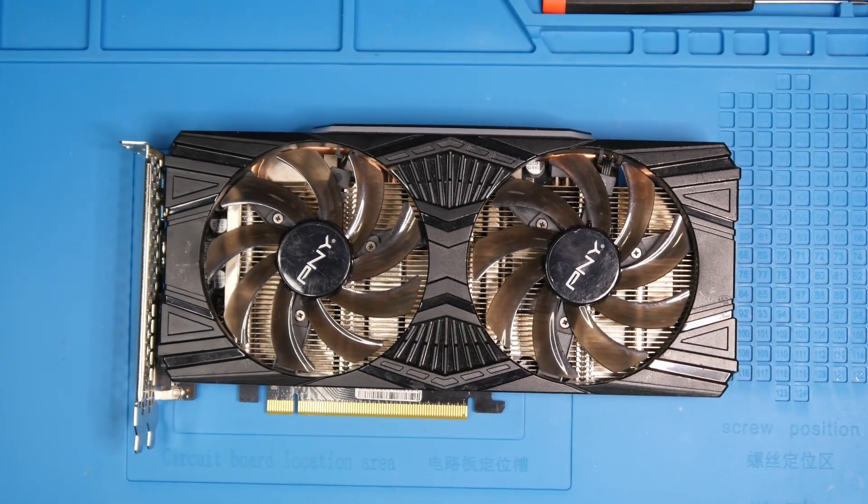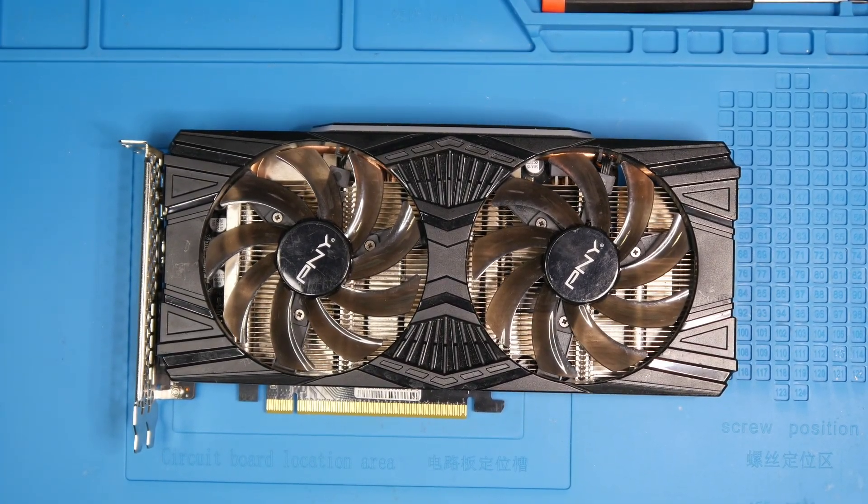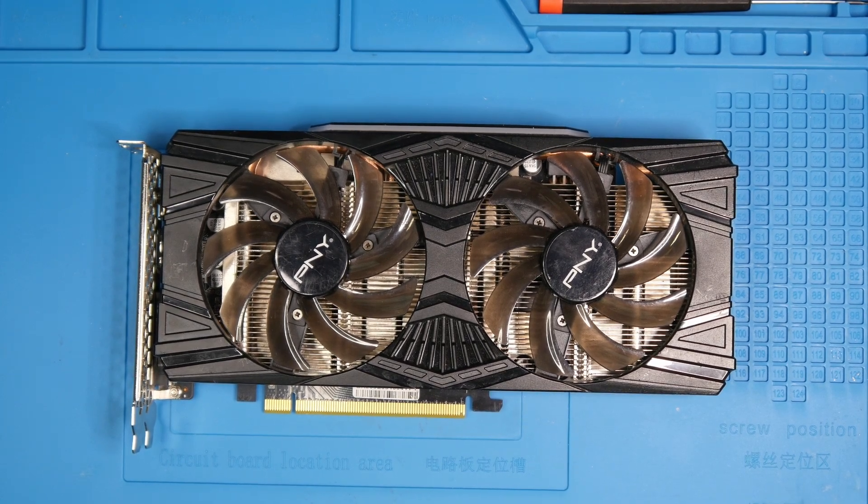Hey guys, welcome to another video. This one is a bit unusual — it's going to be a disassembly video. Normally I wouldn't record a video like this, but if you look at my most popular videos, which is episode 3 about the Pallet RTX 2060 Super, you'll notice in the comments that many people ask about disassembly of the card. I find it a bit surprising because there's nothing unusual or difficult about disassembling this card, but here we are.